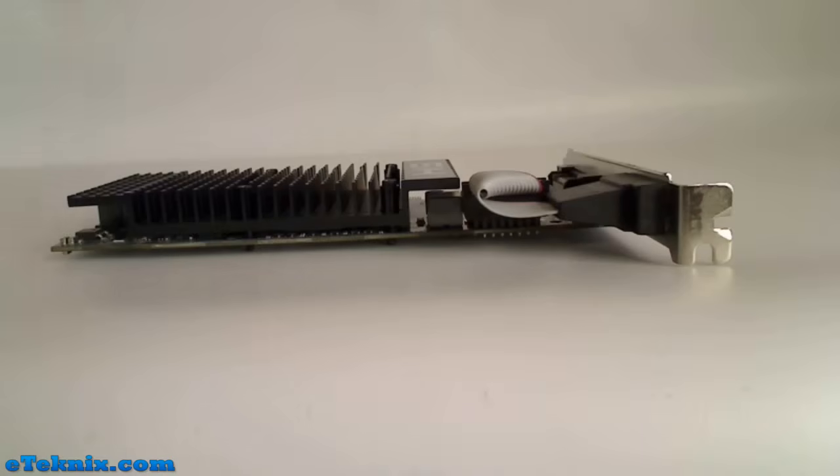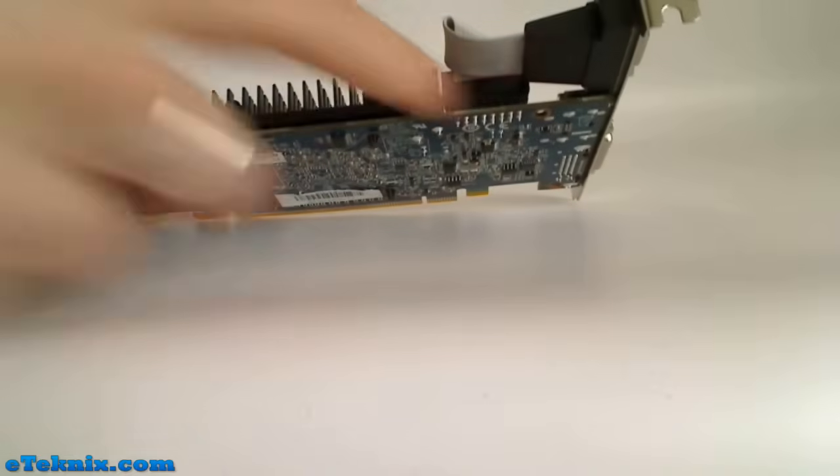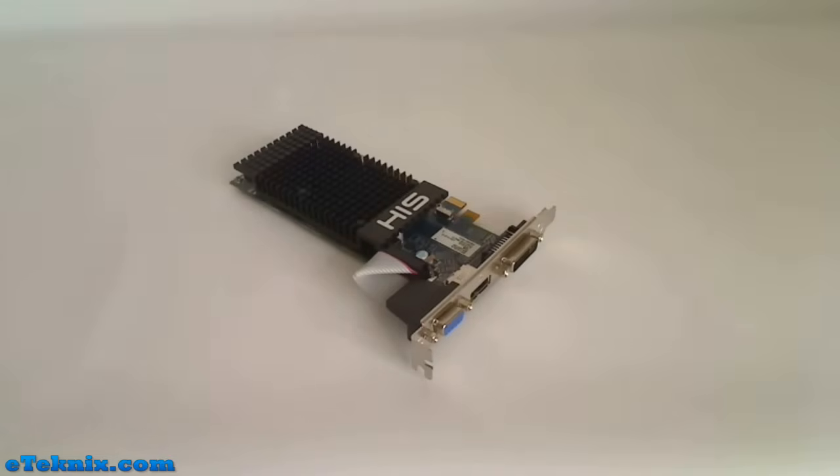One thing you'll notice about this graphics card is that where you'd normally expect Crossfire configuration ports, there aren't any. This card does support Crossfire, but only in a software Crossfire mode depending on your motherboard. Being part of the 5 Series graphics cards from Radeon, they range from the 5450 all the way up to the 5970, which is the power-hungry dual GPU card.